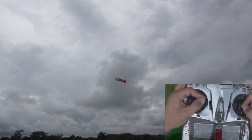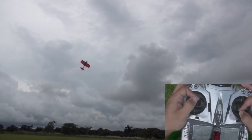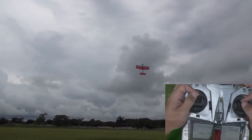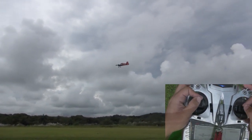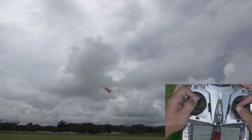Reduce the throttle while it's on the down line and increase the throttle as it's going back up again. Perfect throttle timing produces tighter waterfalls. If you delay the throttle too much you'll have a not-so-tight waterfall. Once you get the timing you'll be able to make ultra tight waterfalls that barely lose any altitude.